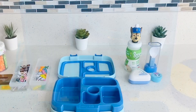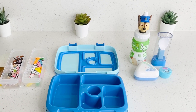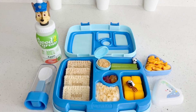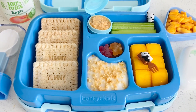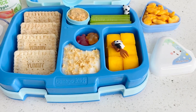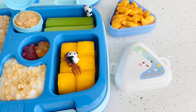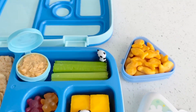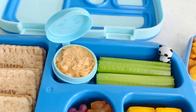I have everything ready here for Isaiah's lunch today. He will be having four of these mini peanut butter and jelly sandwiches. He will also be having some vanilla yogurt with some granola on top. For his fruit he will be having some mango, and for his vegetable he will be having some celery sticks with some peanut butter for dipping.